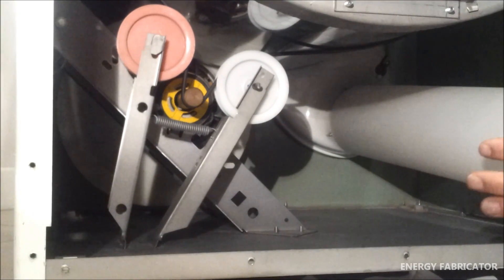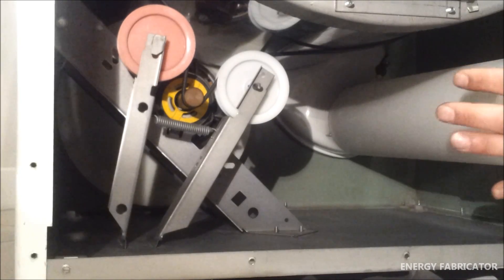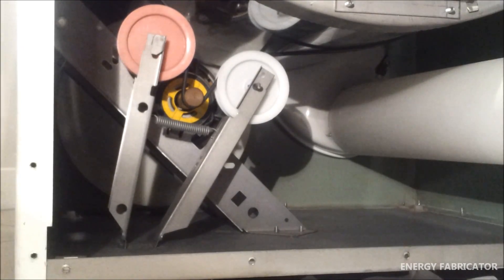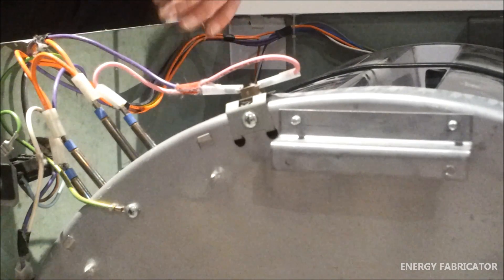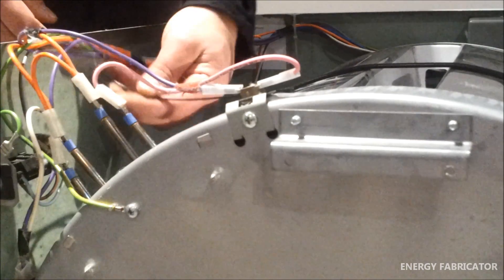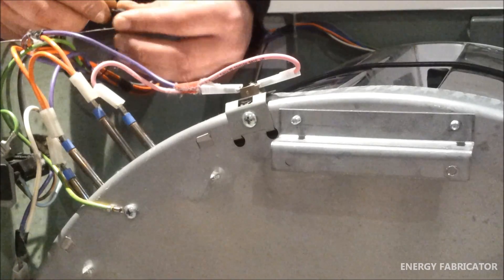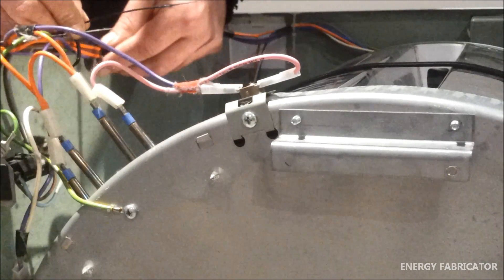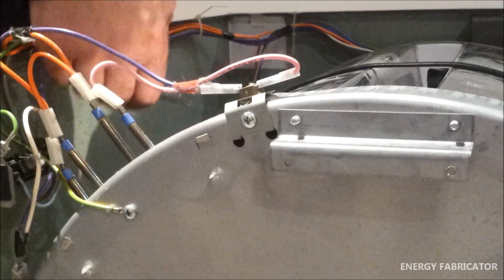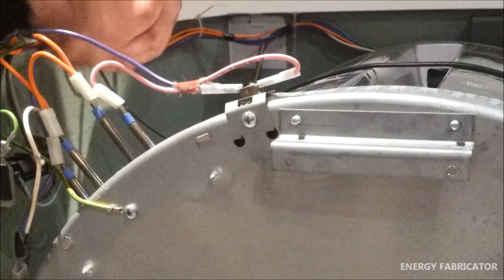Now I'm just fitting the little vent tube that goes through to the back panel - nice and snug there. Before assembling the top and rear panel, I've just got to add a cable tie here to fix the wiring loom, because I removed it earlier to remove the heating element. I'll just pop that in there, nice and tight.